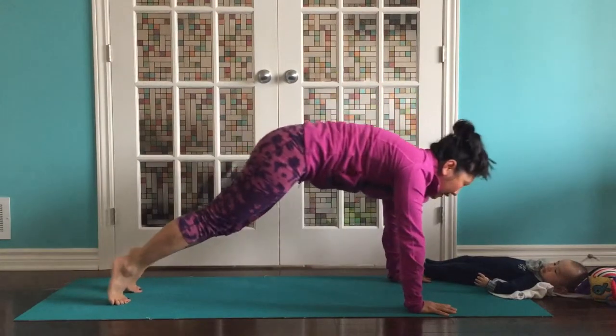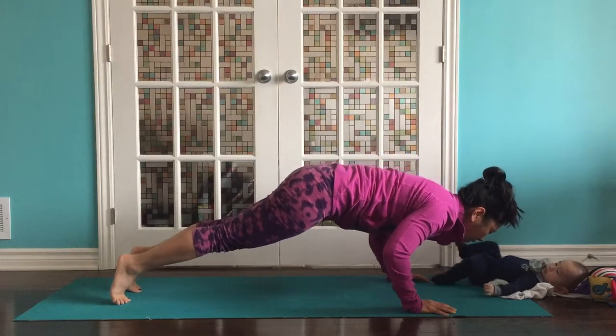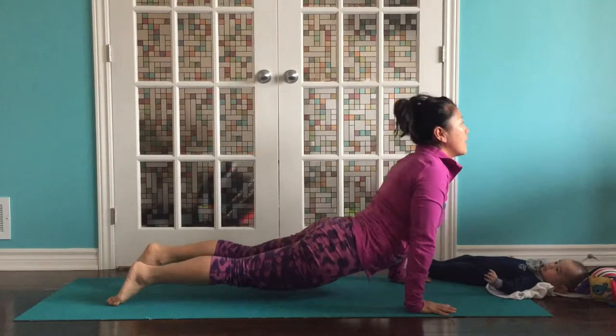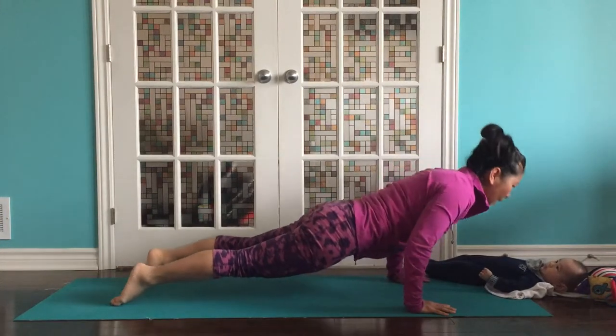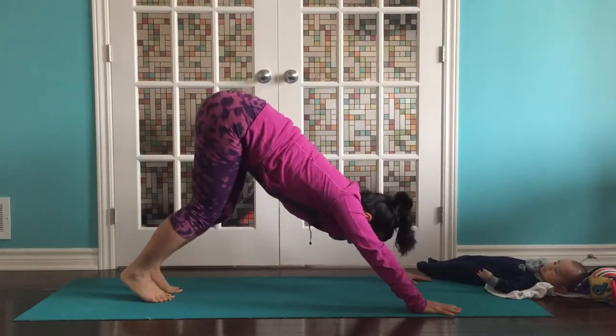Ready? Step back — nice, strong plank. Take a breath. Exhale, lower. Try to come down in one long line. Don't let the hips drop first. Inhale, sweep up for your upper dog or cobra. Exhale, back to a plank. And then come back to downward facing dog.